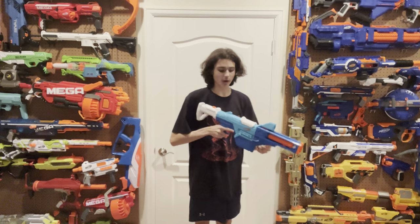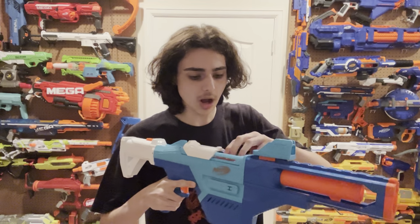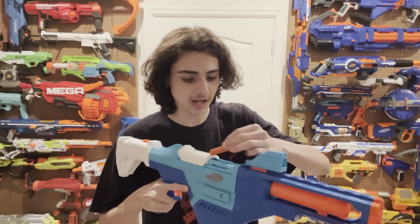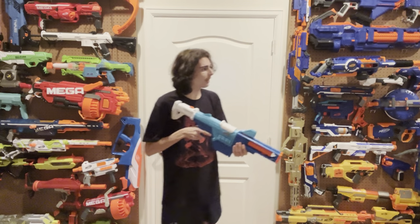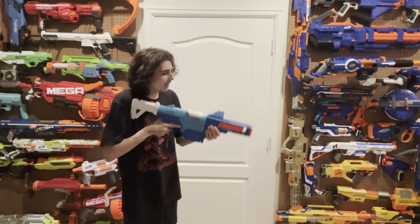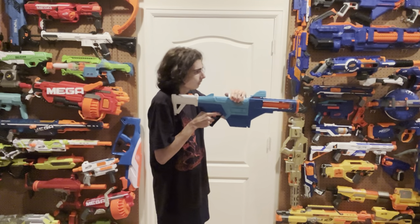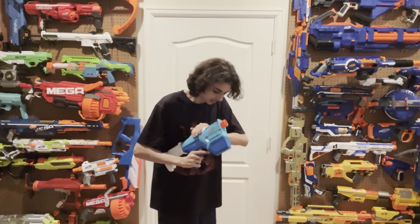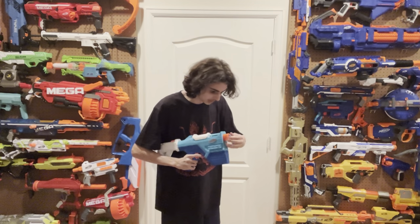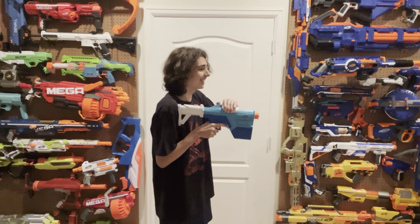It is a top-prime enabled springer — you pull the top prime back, exposing the internal magazine, drop in up to eight darts, push them down, then push the prime forwards to aim and fire. The blaster doesn't have slam fire, so you repeat up to eight times. Except for the part where it jams — and it's jammed.